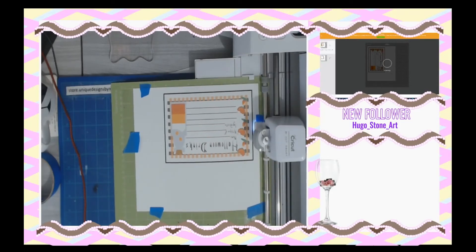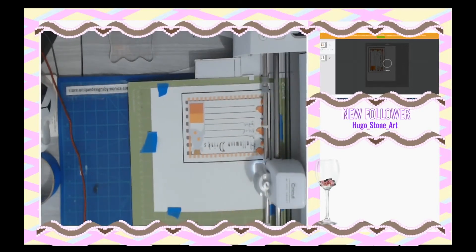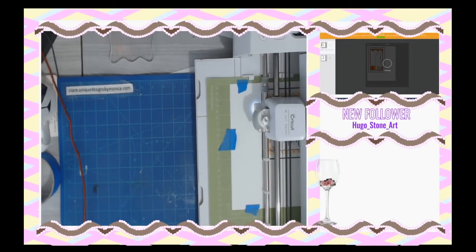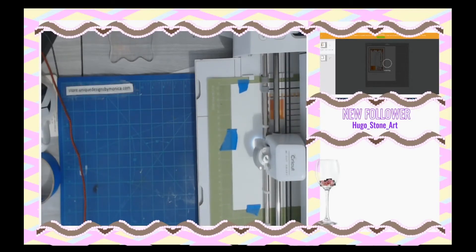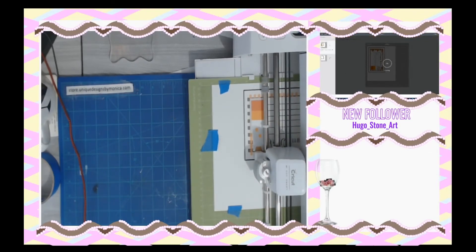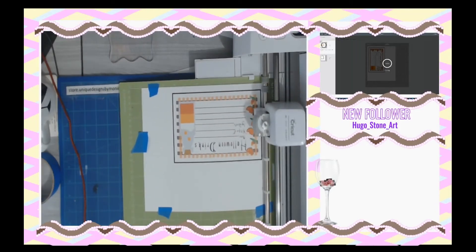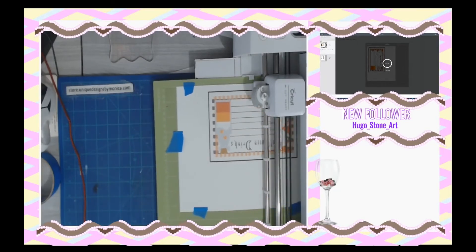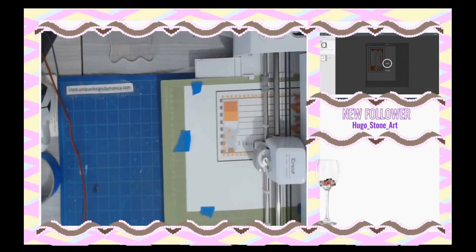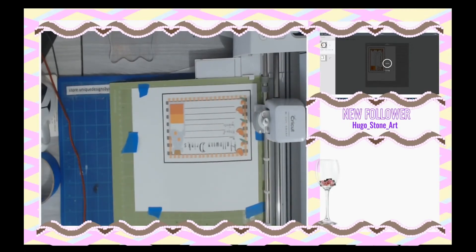There's a little light right here and it's reading these bars as its guidelines — what it's going to do is cut within the lines. It's not going to cut every single little thing it sees, it's just going to cut like a square. Look at that! When I first tried this it scared me — I thought it was going to cut everything inside, and all my hard work would be for nothing.